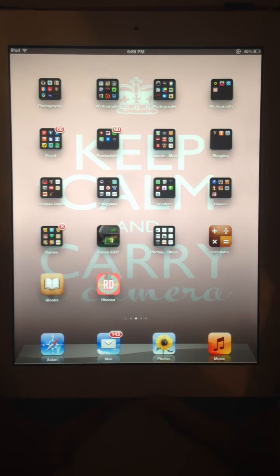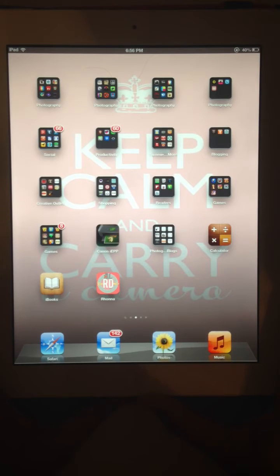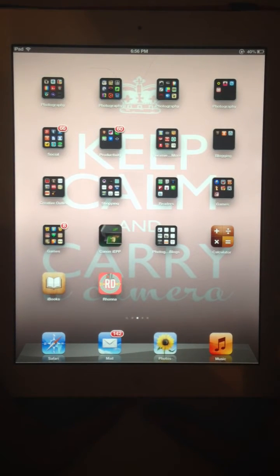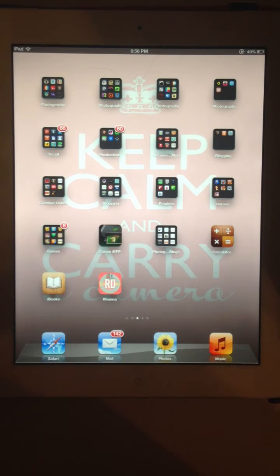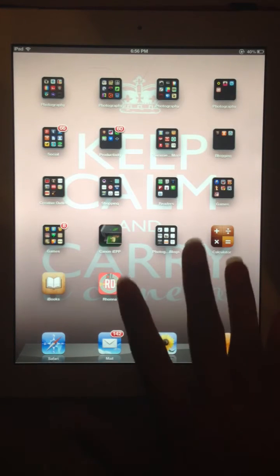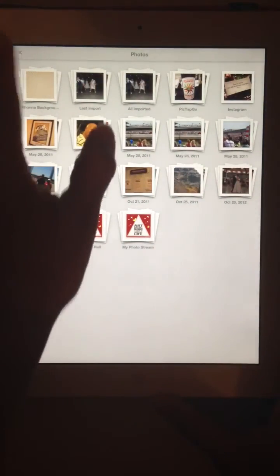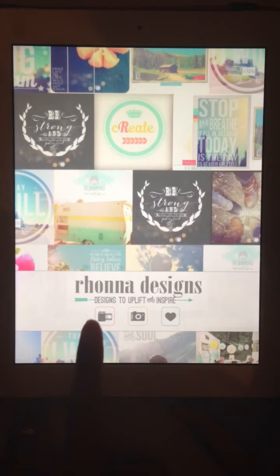Okay folks, this is Nancy Wyatt and I'm going to attempt to give you a tutorial on Rana Designs' new app. Wish me luck — I have the fanciest of setups, I wish you could see it. I will have to Instagram a photo actually. Okay, let's get started — we're going to choose Rana's app.